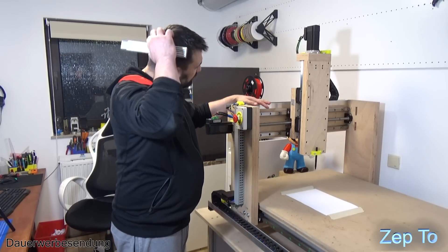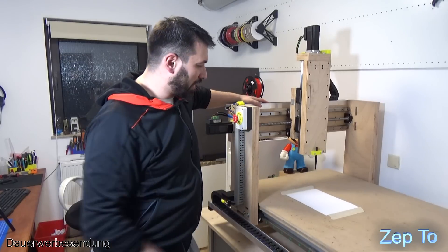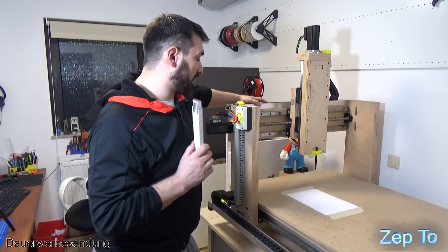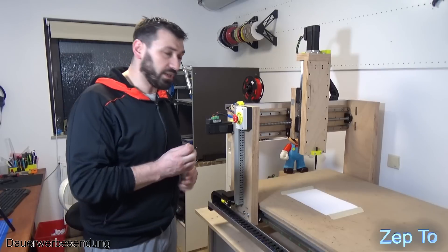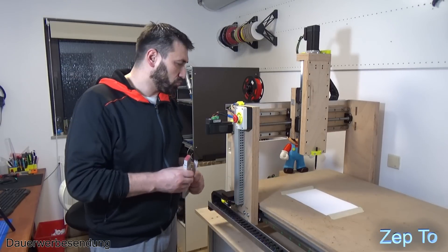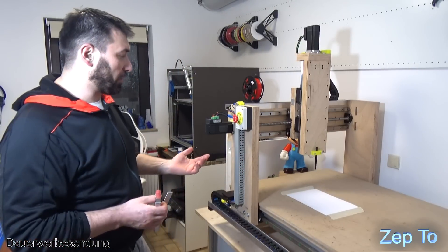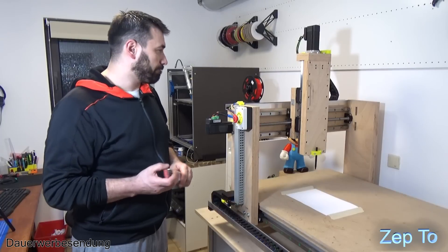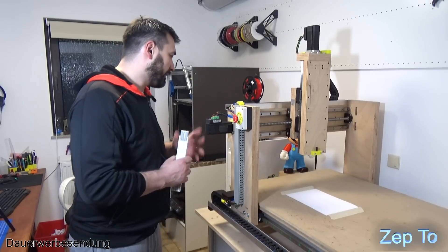Ich habe jetzt vorhin noch etwas an der Fräse getestet - ich werde jetzt nochmal die Zepto CNC Teil 4 hier machen. Aber vorhin ist der kurz ausgefallen. Ich wollte was probieren - vielleicht kann da jemand was dazu schreiben. Ich bin auch ein blutiger Anfänger. Wo ich es getestet habe, habe ich schon mit 20 Meter pro Minute probiert, es gingen sogar 25. Und jetzt vorhin habe ich mit 15 probiert - es geht einfach nicht, alles über 10 Meter geht nicht.